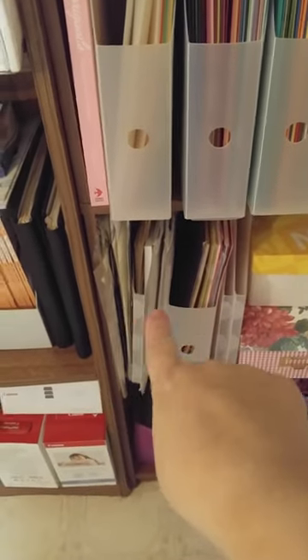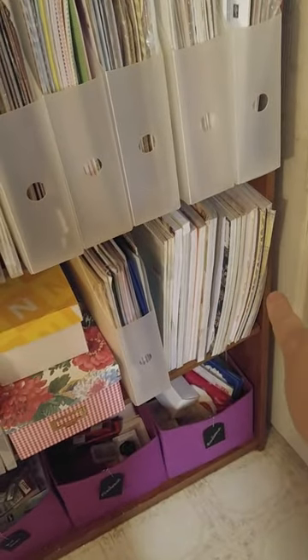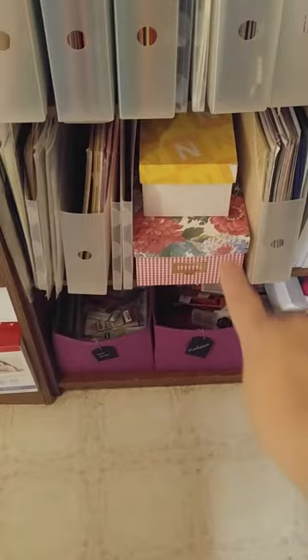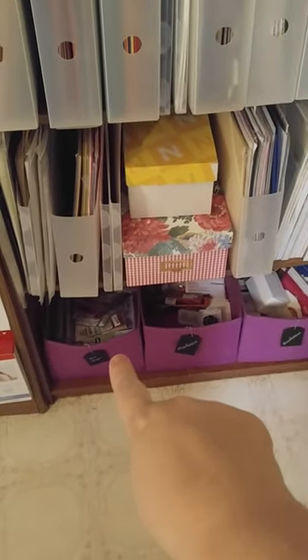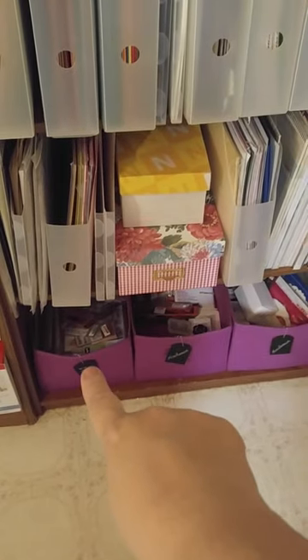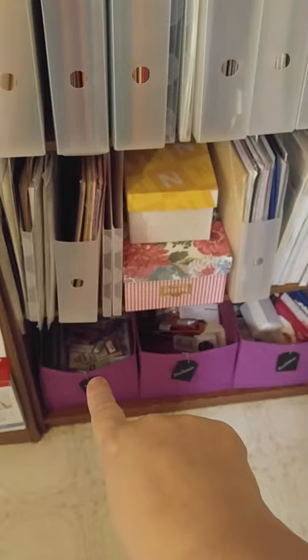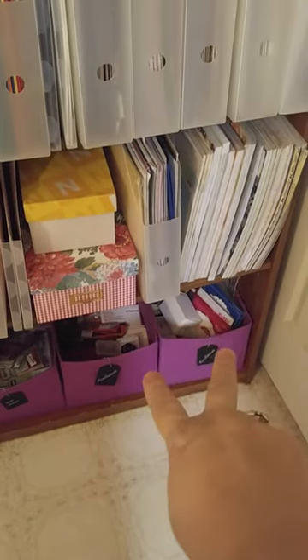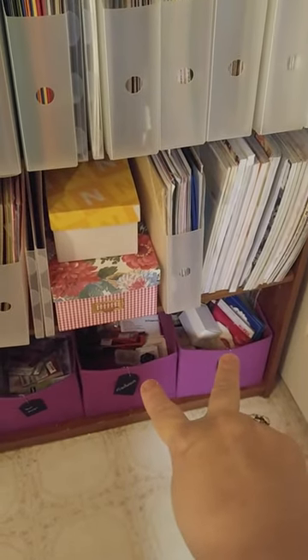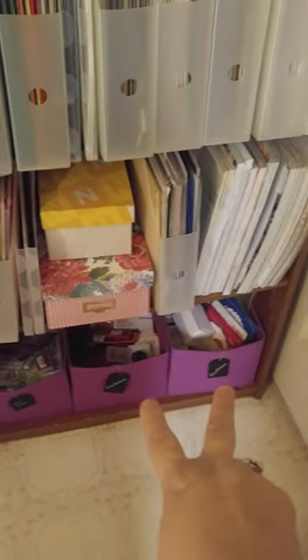Down here is just discontinued scrapbooking paper, and all that over there is non-Stampin' Up scrapbooking paper. Those two boxes are cards I've made that I haven't put in with the stuff I sell at craft fairs yet. This first bin is stamps I bought that are non-Stampin' Up, from the dollar store, that I'm going to put in cases — I'm just waiting for the cases. And then these are two miscellaneous bins for stuff that doesn't really have a spot.